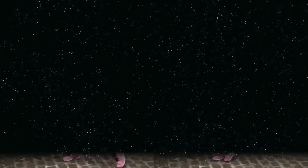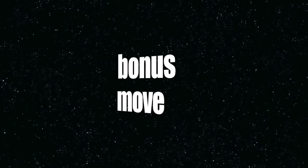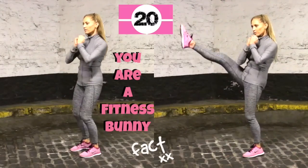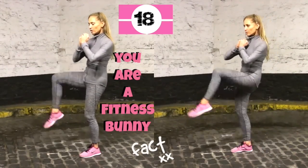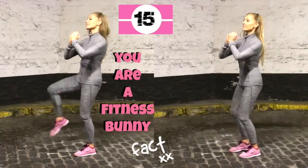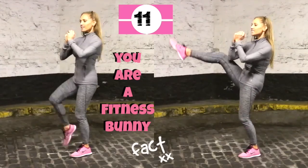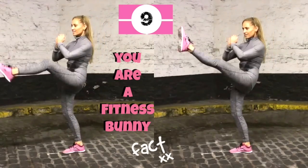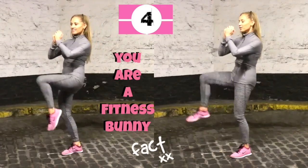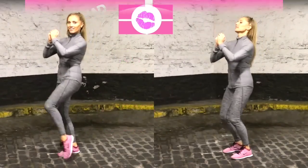I know loads of you have been liking these bonus moves, so here's an optional one — you don't have to do it. We're just doing standing leg kicks, just 20 seconds. If you feel like you've had enough, just march on the spot and we'll do stretches in a minute. Really kick that leg nice and high. And if you've been sticking to this challenge from day 1 and you're now on day 12, you are officially a fitness bunny — and that's a fact.